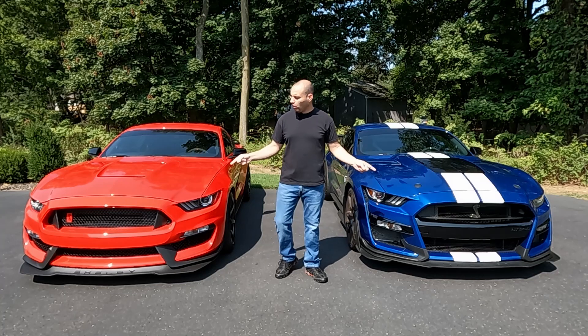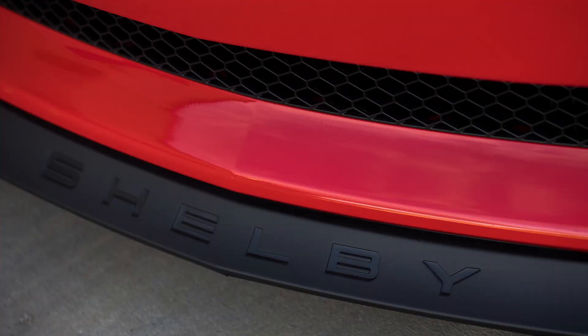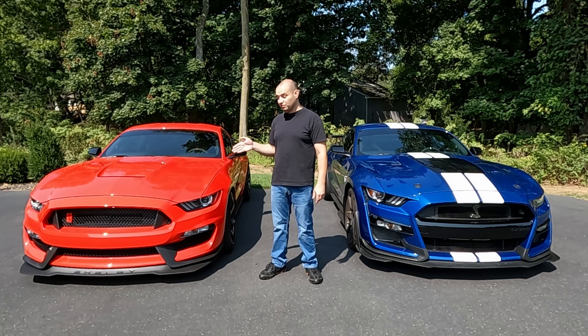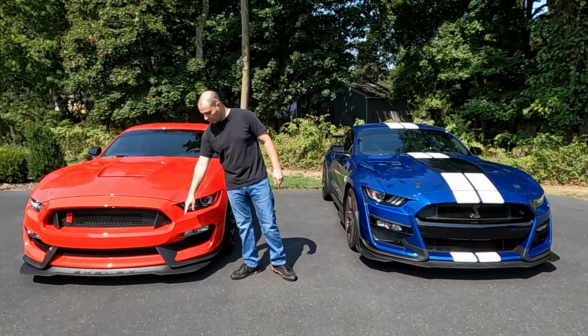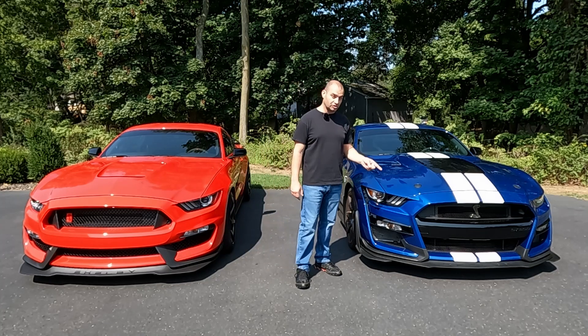From the front end, all Shelbys came from the factory with splitters, and you can see the Shelby name punched into the center section of the splitter itself. On GT350s, the splitters were smaller; on the 350Rs, they were bigger, especially on the corners. Versus on the GT500s, all the splitters were the same.